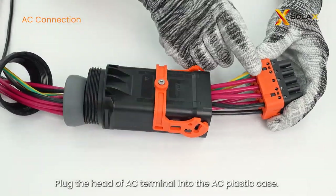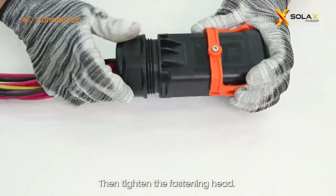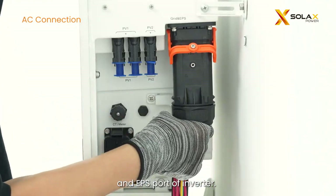Plug the head of the AC terminal into the AC plastic case. Make sure the silk screen side is upward, then tighten the fastening head. Finally, plug the wired AC terminal into the grid and EPS port of the inverter.